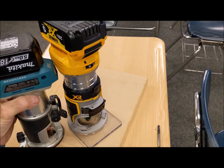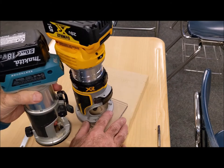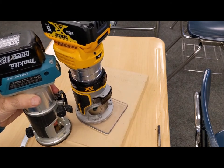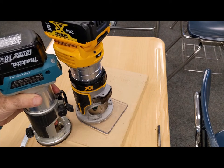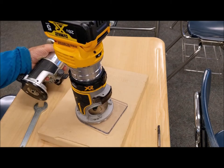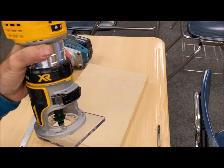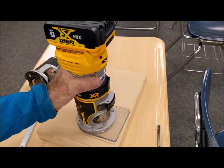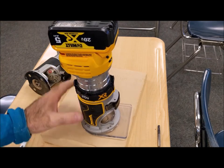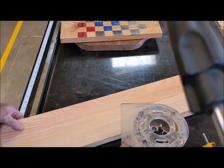I also have the Makita cordless compact router — you can see the size difference. I'll do a whole comparison video between these two, but for right now I'll just do first impressions of the DeWalt. I just got this one and I actually love it. Really nice size for a one-handed router, seems like it works really well — no vibrations, really quiet, and I like the height adjustment.